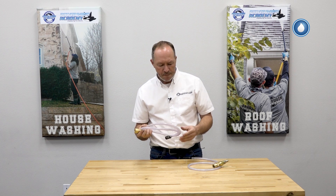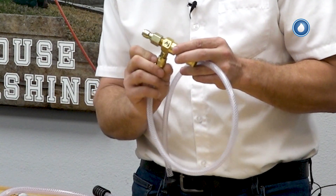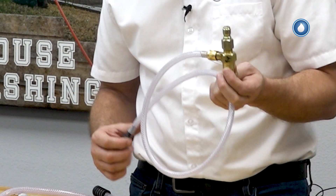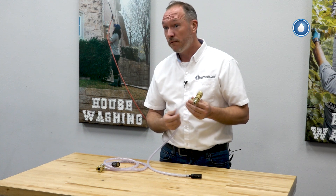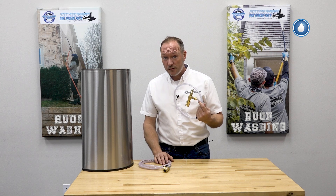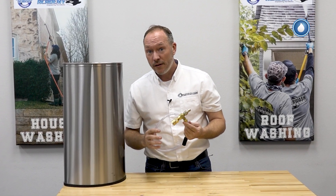With a standard chemical injector, you'll typically draw around 10 percent of chemical. With the adjustable downstream injector, you can turn it down or increase your flow up to a 20 percent chemical draw. Choosing the super downstream injector gives you higher performance and better use of your chemical — upgrade from your old one to the super downstream injector for your pressure washer.